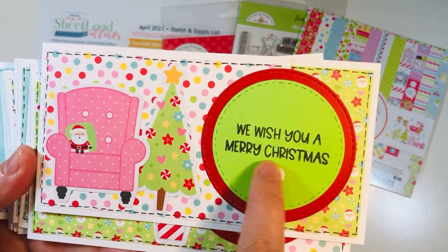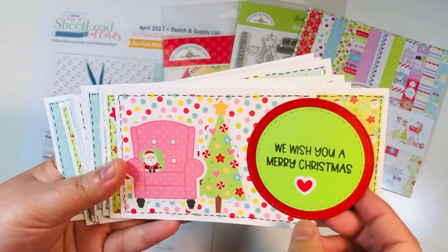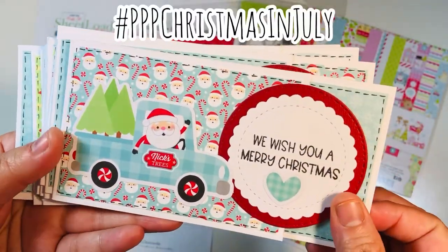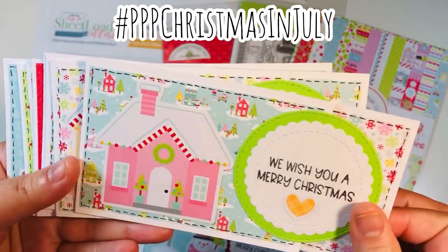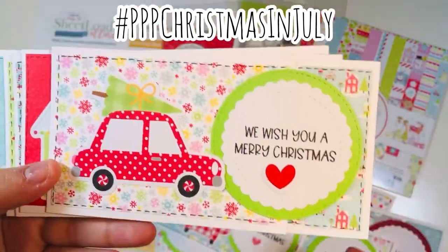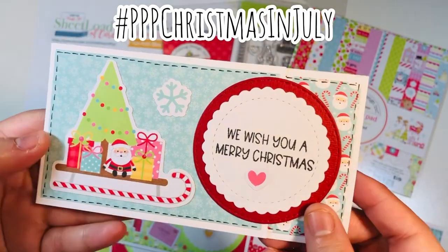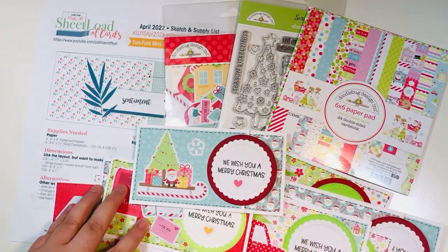I made 12 mini slimline cards using ephemera pieces, some die-cut circles, that stamp set, and I did some doodle lines on both the outside and the inside little panel. When I open it, you can see what it looks like. These were just such fun cards to make. If you've never used this Sheet Load, you really need to - you can make 12 slimline cards from one sheet of 8.5x11 card stock. This collection is so cute - I love the bold bright reds with the neon green and pinks. I did add some glossy accents to those little hearts as an added touch.